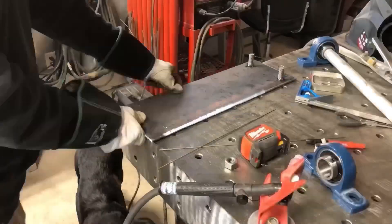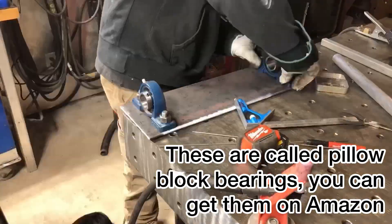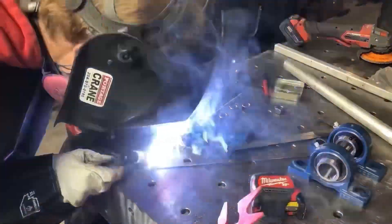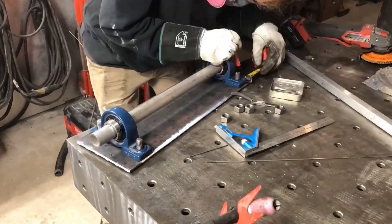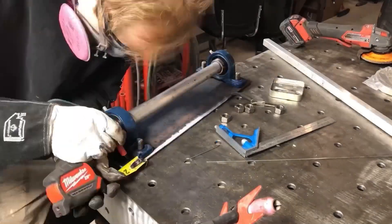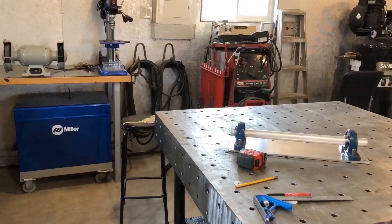Welding these studs on so that I can bolt these bearings on — marking them out, cutting them down, welding them up. These are called pillow block bearings by the way, you can get them on Amazon. I like to tack weld everything — I find it way easier, way more control, and less smoke in the shop, so that part's nice.